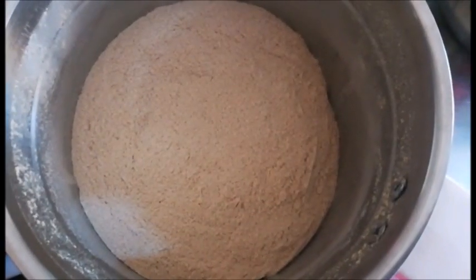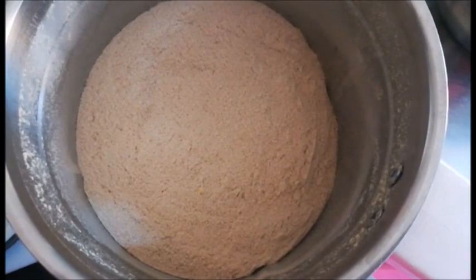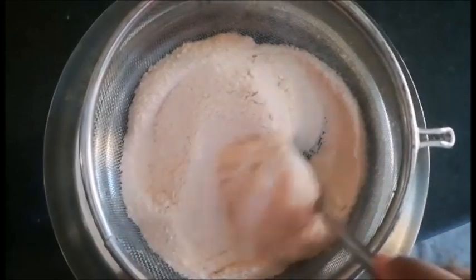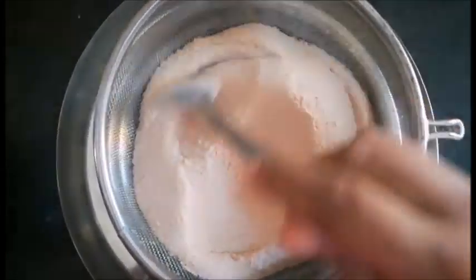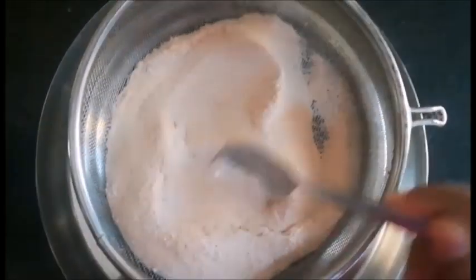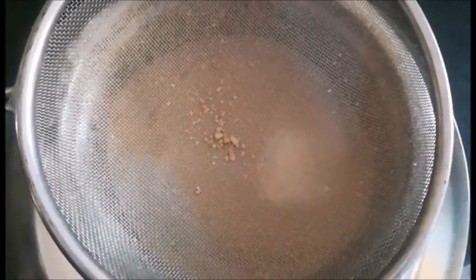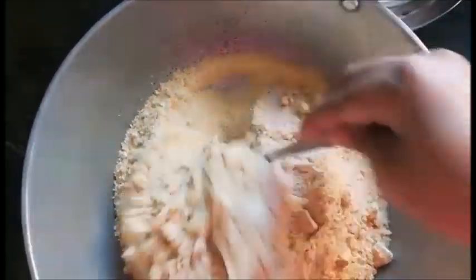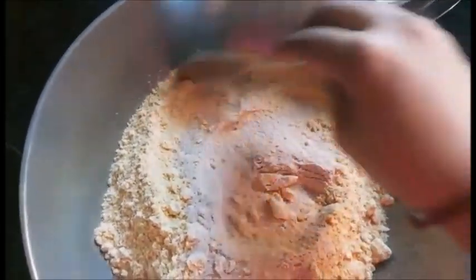So this is the poha that I grinded right now — yeh kuch is tarah ka dikh raha hai. Isko bhi hum chhanni se sieve kar lenge — yeh already bahut fine powder tha, ismein zyada kuch niklega nahi sieve karne ke baad bhi. So this is how it looks after sieving. Finally meinne saare poha powder and the other four ka jo mixture powder tha usko meinne ek saath add kar liya hai.